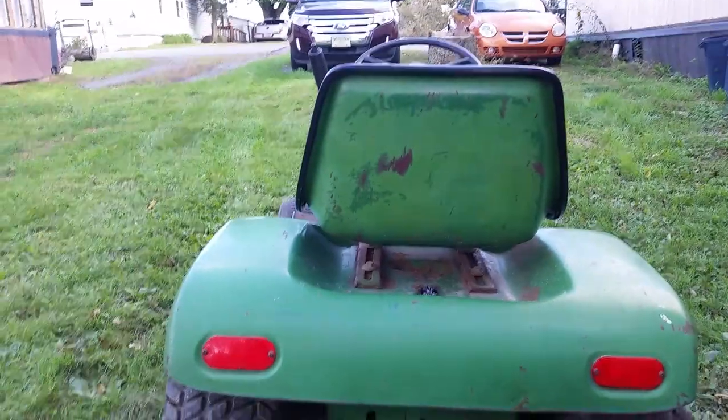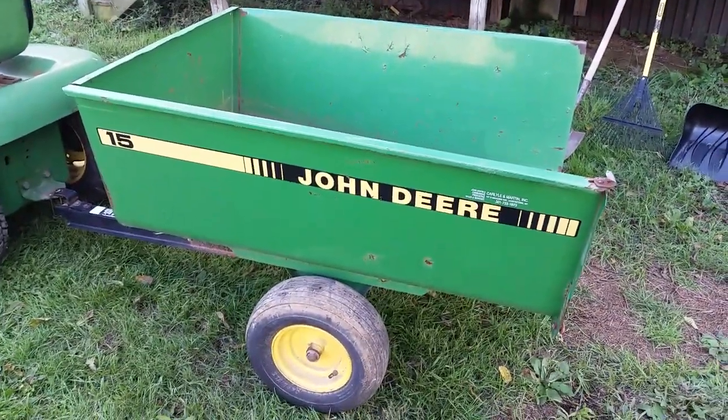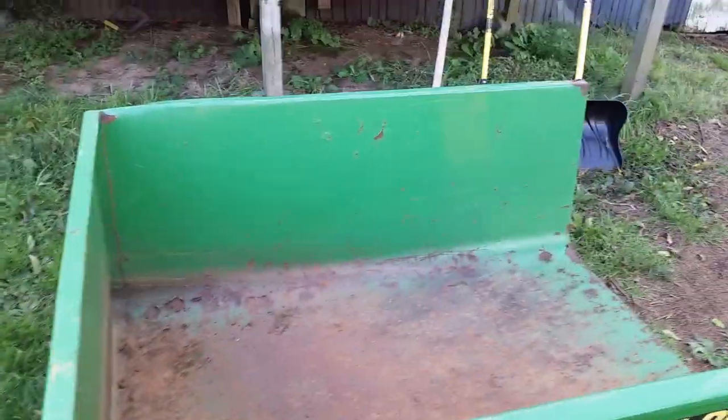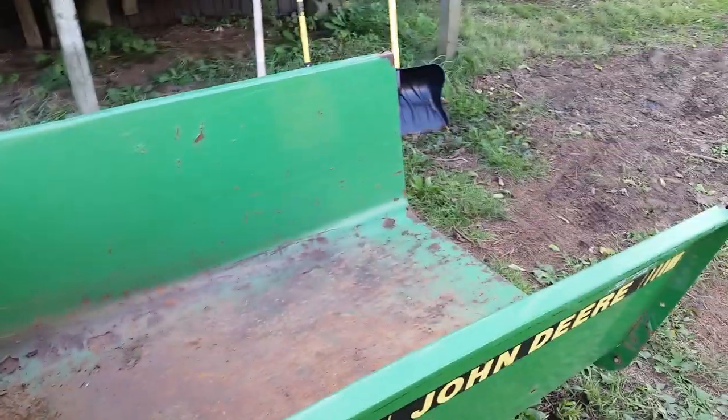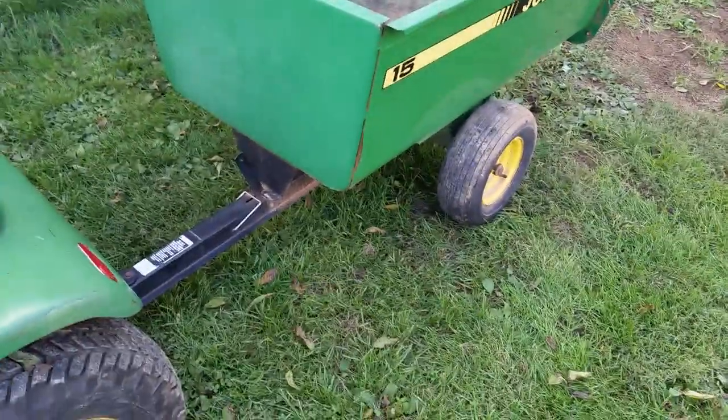Well, this isn't a normal sight! I have to spill the beans now. Anyways, welcome back to the Garden Tractor Geek channel and say hello to our newest addition to the fleet — a John Deere 15 cart. Some might ask why I went overkill, and all I can say is you only live once, or might as well go big or go home.